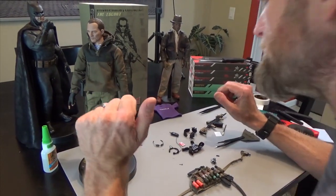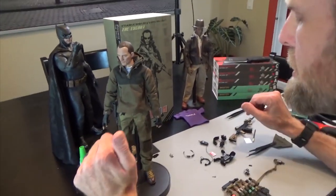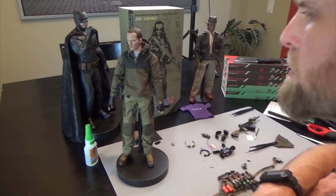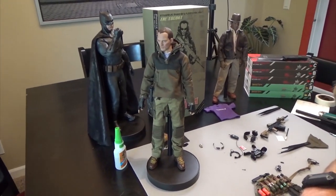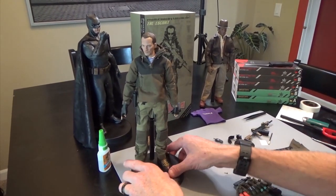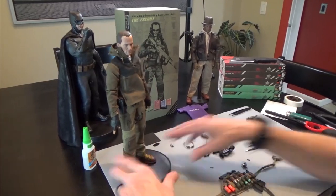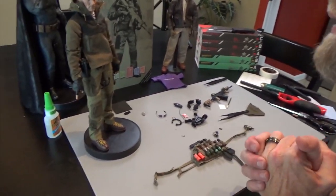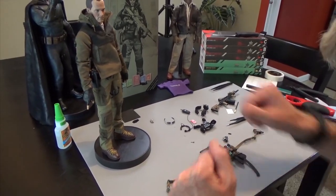Hi everyone, Brian here from Black Ops Toys. This is the next video in the lineup of the 26034 Private Military Contractor or PMC, the Escort from Easy and Simple. I'm going to switch gears a little bit and do the helmet today, then try to finish off with the chest rig. Let's get started.